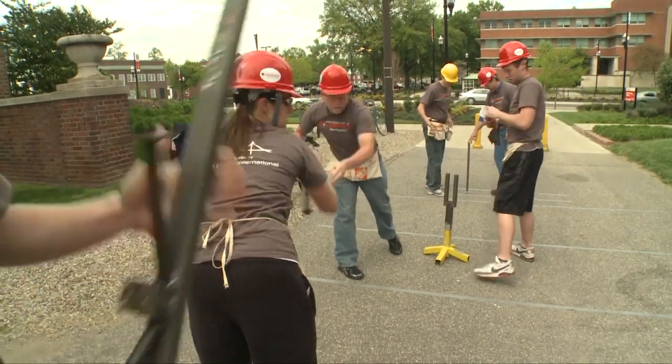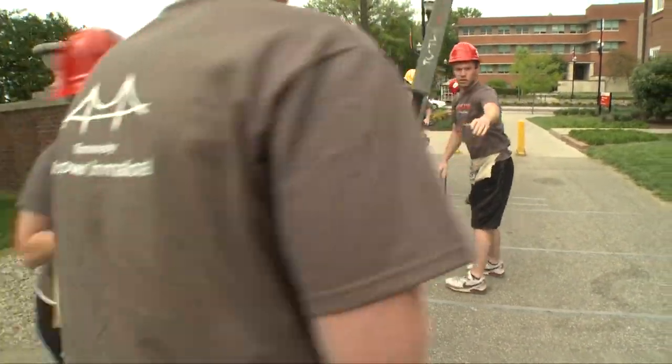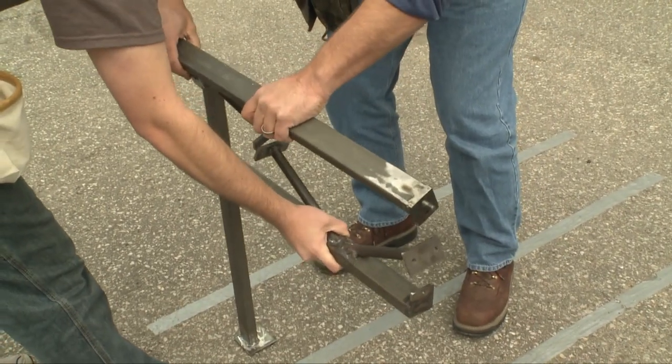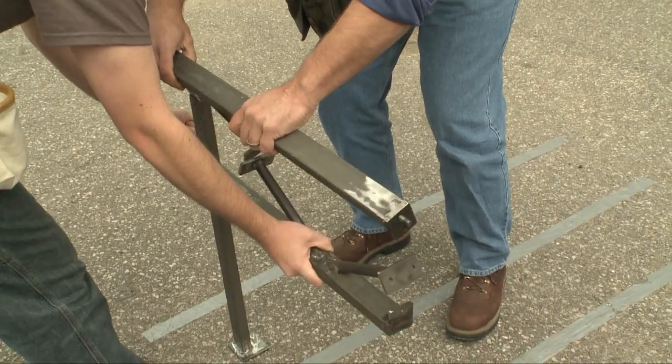This is the steel bridge competition. Schools from all across the nation compete — there are over 200 schools involved. The ASC puts it on and establishes all the rules and what we need to do.